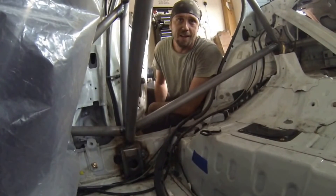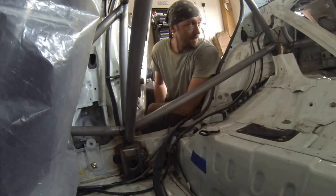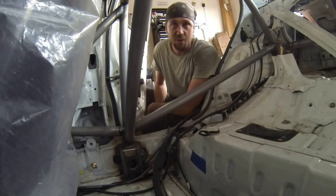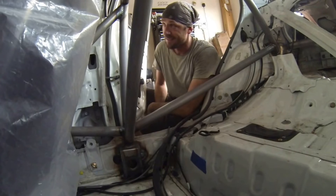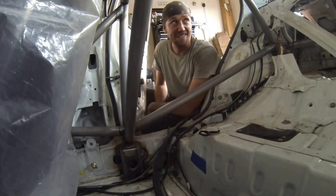That was the very last weld. That weld right there marks the completion of all the fabrication needed to build a Global Time Attack roll cage. It's finished. Finally, it's finished.